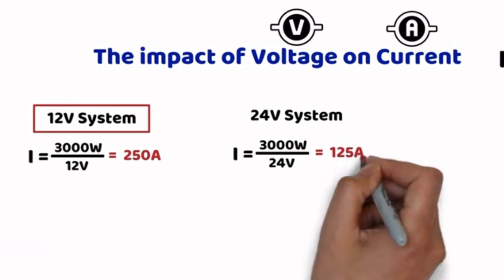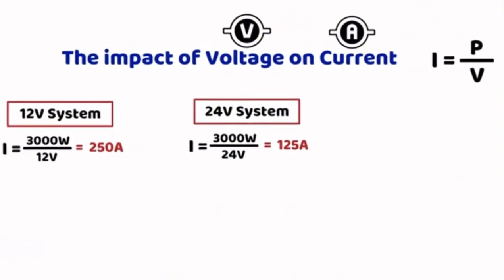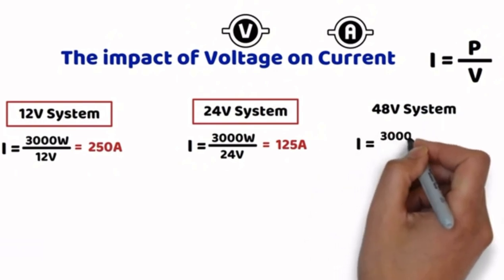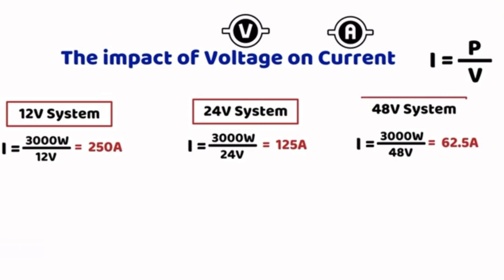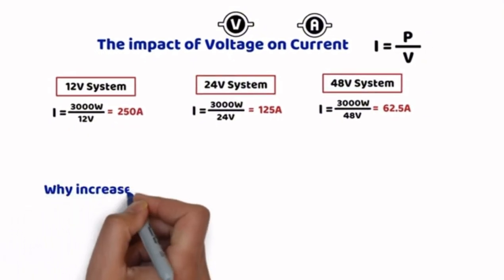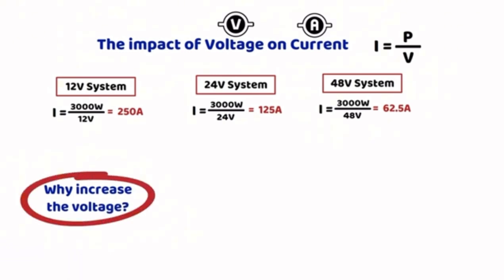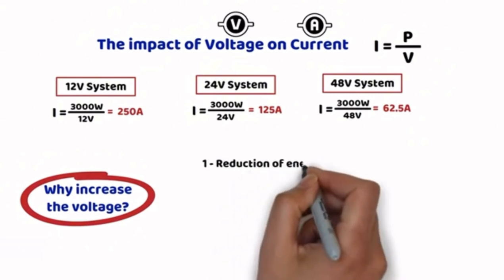For a 48V system, 3000W divided by 48V gives 62.5A, which is much easier to handle, allowing the use of thinner and more affordable cables. So what are the advantages of increasing the voltage to reduce the current? There are quite a few, but I will mention only four. First: reduction of energy losses — P equals R times I squared. Joule effect losses, meaning heat, are proportional to the square of the current. Reducing the current decreases these losses and improves the overall efficiency of the system.